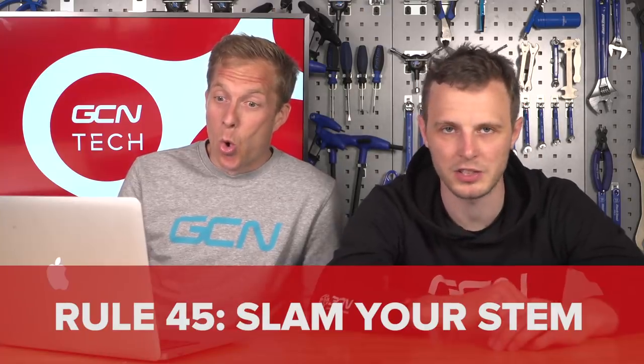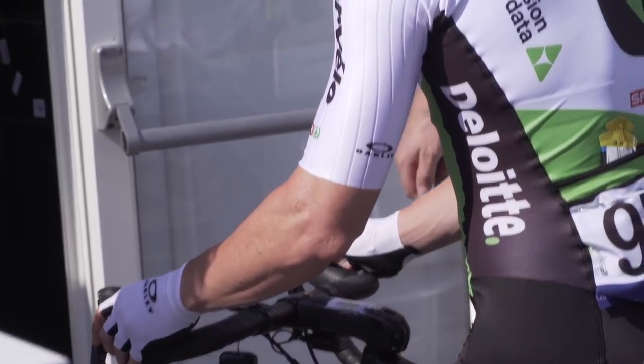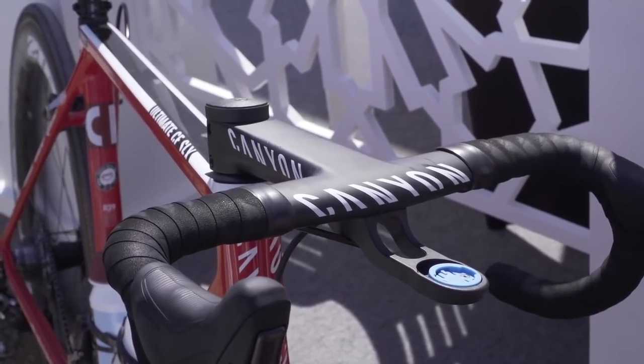Rule 45: slam your stem. It may look good, but unless you're flexible enough to get away with it, don't just copy what the pros do. If you're not used to that aggressive position, your hips won't open as much, and you'll actually go slower. You might be able to release more power from your legs in a slightly less aggressive position. The pros don't always have their stems fully slammed either — that's a bit of a fallacy.